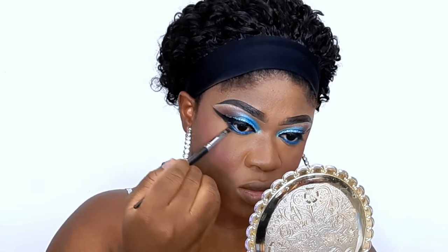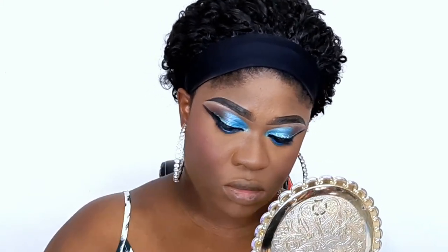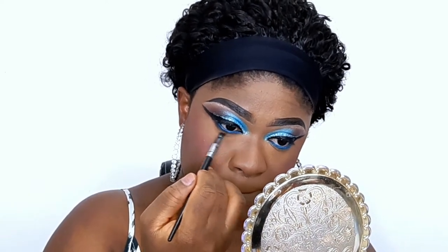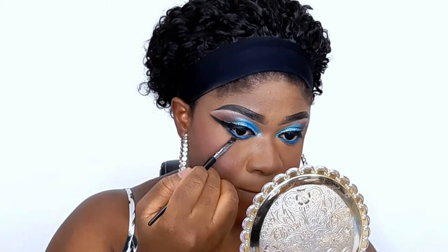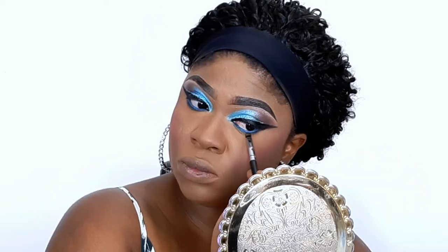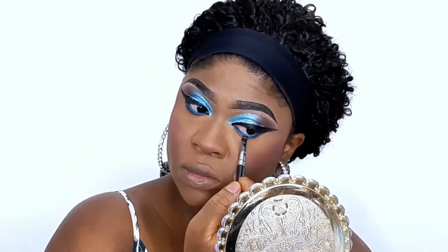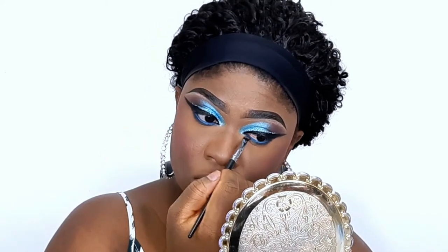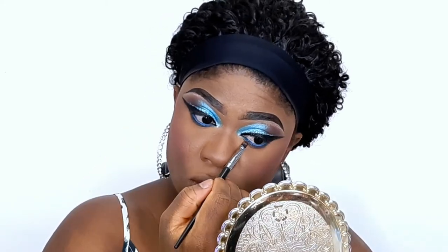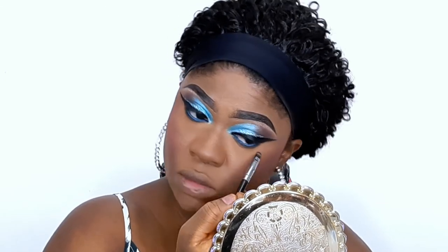For my lower lash line, I'm using the lighter transition brown shade — the same one I used on the outer part of my eyes — to blend it out. I'm not using the deep brown because I don't want it to be too intense. I want the blue to pop, so if I used the intense brown shade it would look more brown than blue overall.